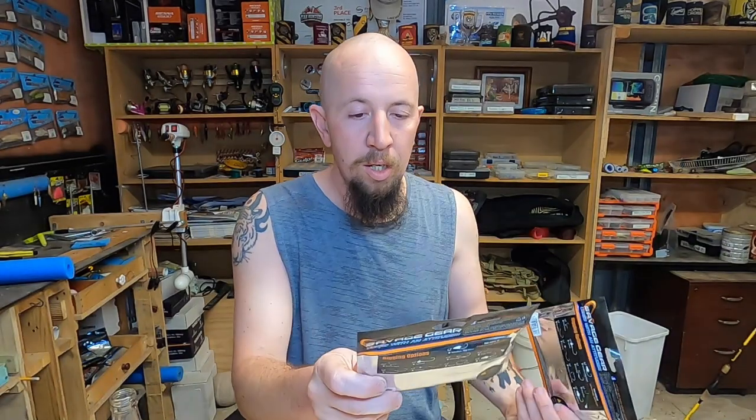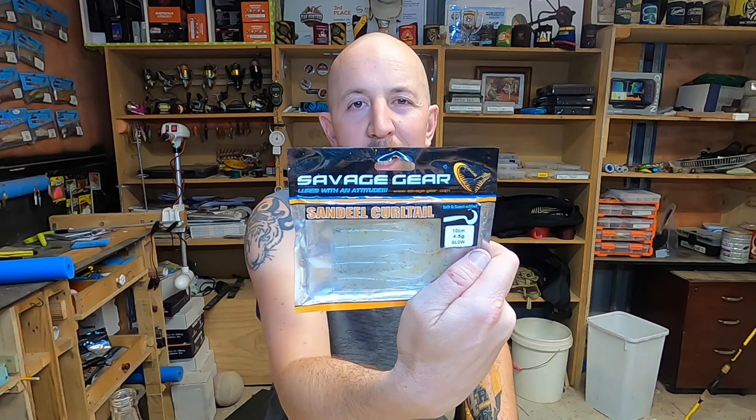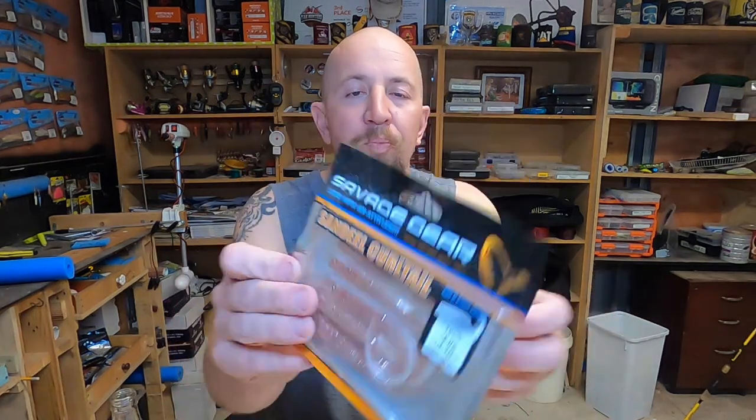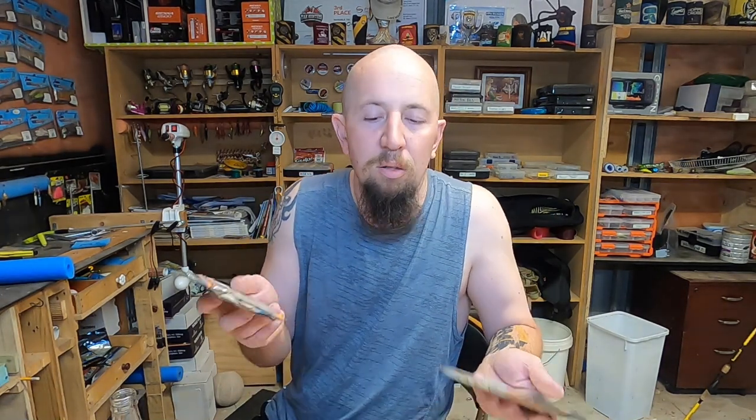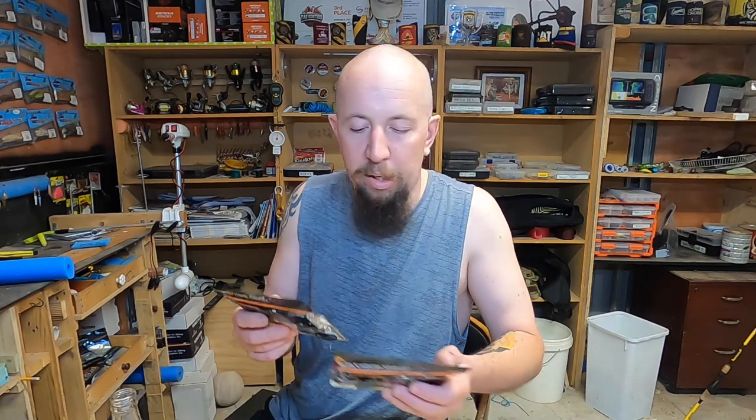I do have these soft plastics in a couple of different colors. This one here is a glow — it looks like a white with pepper sort of thrown through it. And this is the pearl silver — white with red and silver flecked through it. Again, you get five in a packet. I got both out of the bargain bin and I think I paid three dollars a packet, so for nine bucks — absolute bargain.